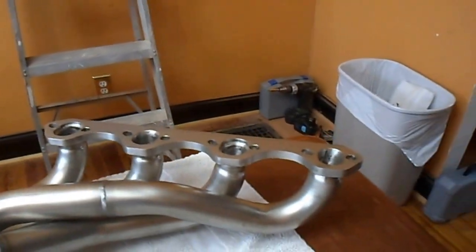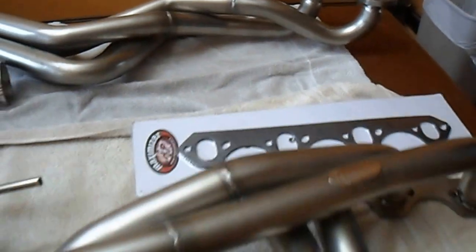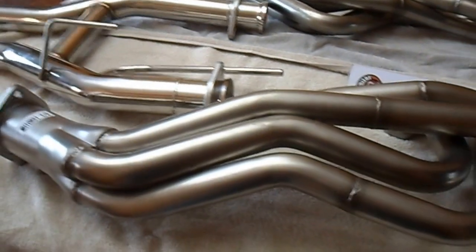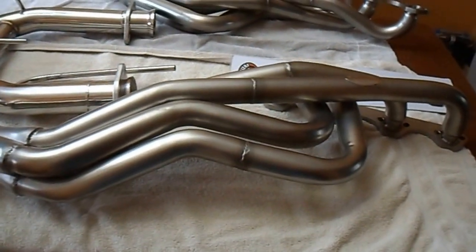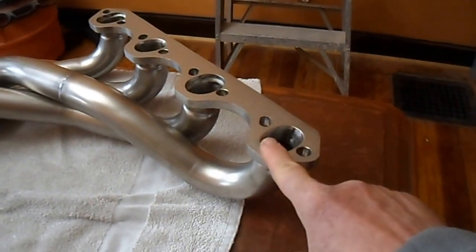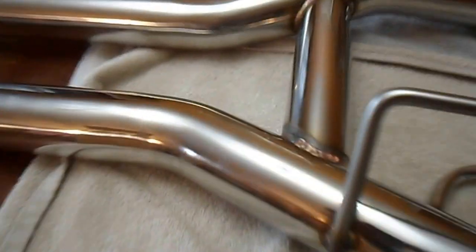So I'm going to need some longer header bolts, I noticed. It's high-quality stainless steel, mandrel bent for ultra smooth fast flow — this is mandrel bent here by a machine for a nice flow. It's a CNC machined flange, and TIG welded. You can see some real nice looking welds on this thing here.